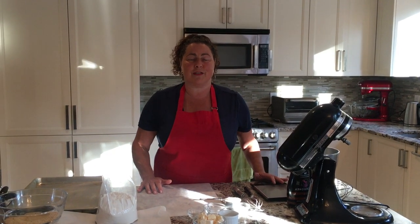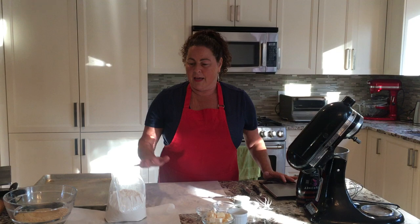Hi everyone, it's Miriam from Delicious Without Gluten. I am here again in my home to show you how to make graham crackers. They are difficult to find sometimes in stores and super easy to make. I'm going to show you just a few steps and then after what you can do with your graham crackers.